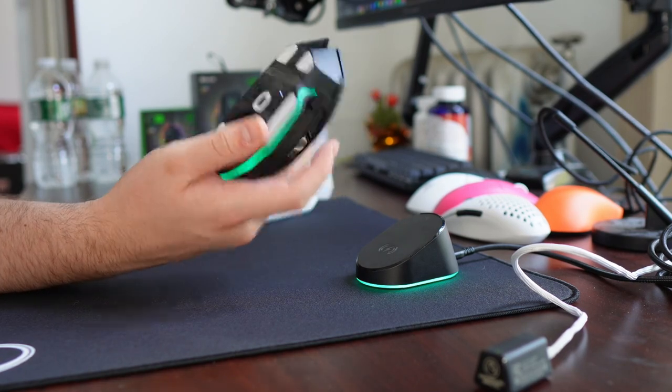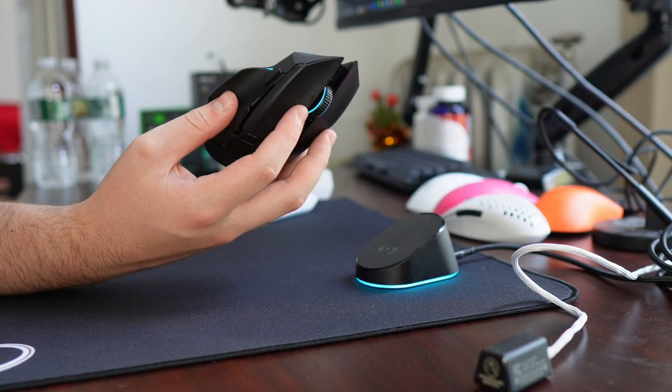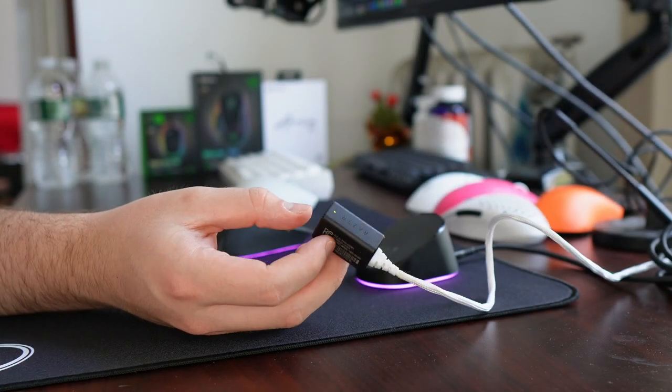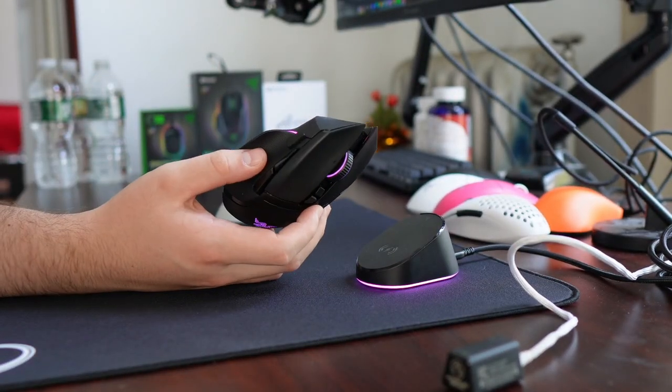The 4kHz polling — or even 2kHz polling — with the amount of RGB this mouse has, you're going to be getting one to two days max with battery life. So if you do just have the normal hyper-polling dongle, you can obviously pair the Basilisk up with that, but I don't really know why you would want to do that.